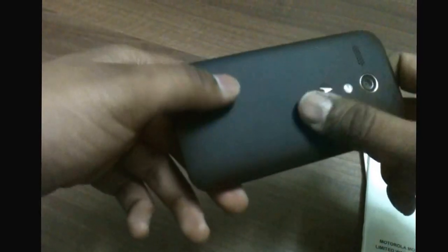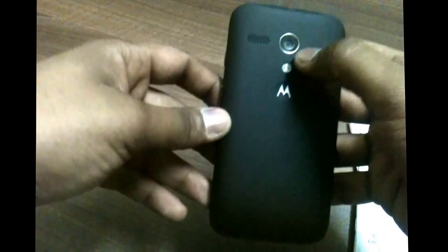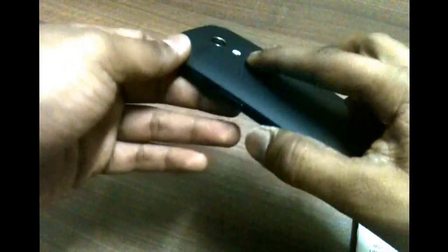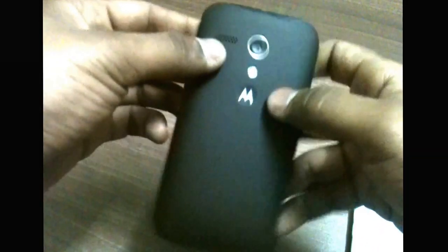Now let's have a look at the device itself — the Motorola Moto G 16 gigabyte variant. On the front we have a 4.5 inch IPS 720p display. At the top there's a 1.3 megapixel front camera and speaker grill. At the back you have a 5 megapixel camera with LED flash and the Motorola logo.